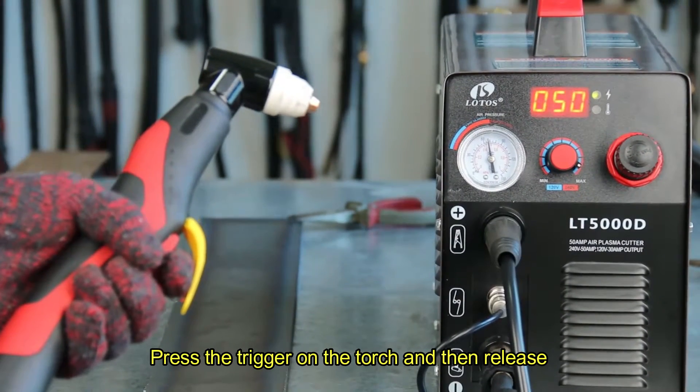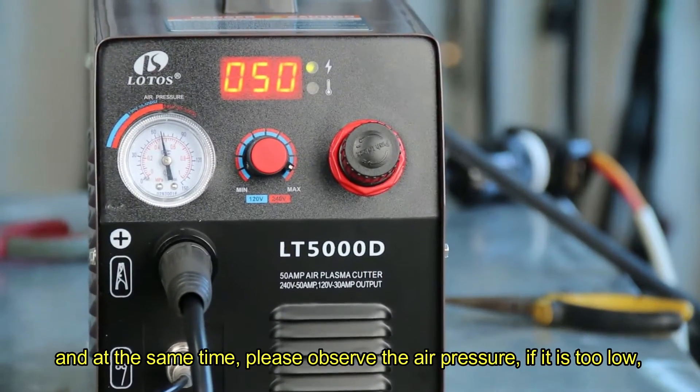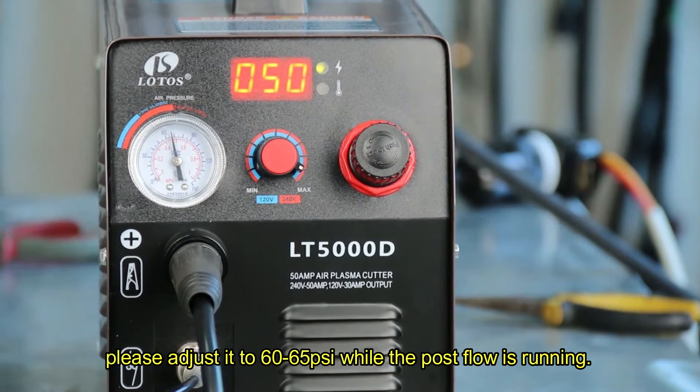Press the trigger on the torch and then release. The post flow will run for about 5 seconds. At the same time, please observe the air pressure. If it is too low, please adjust it to 60 to 65 psi while the post flow is running.